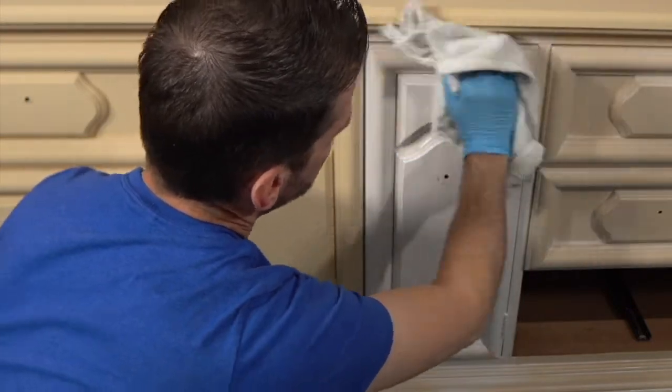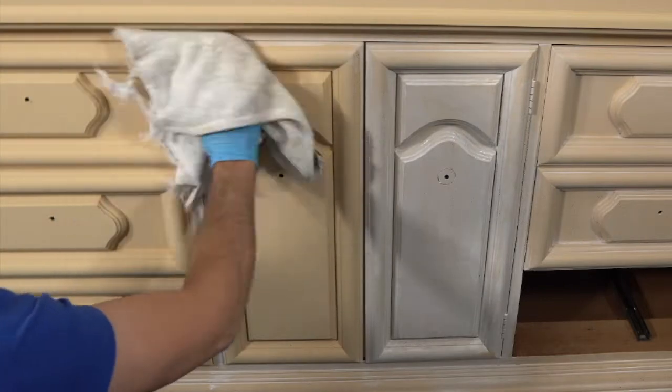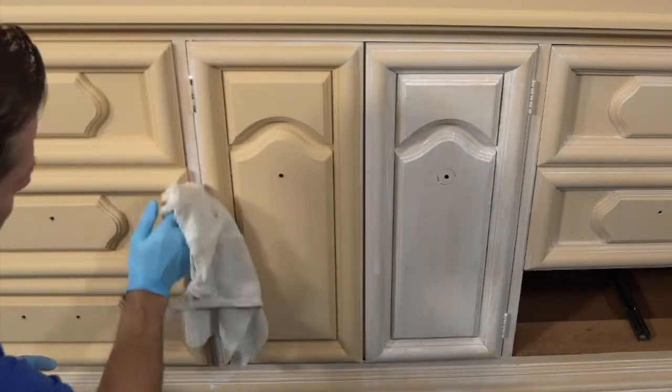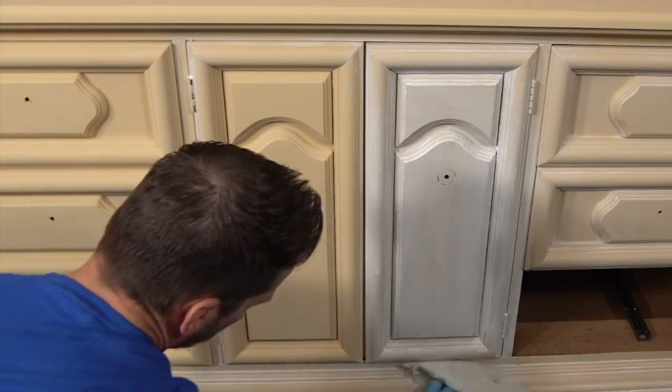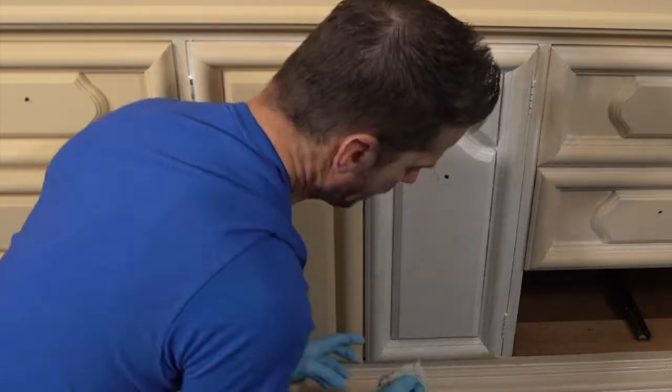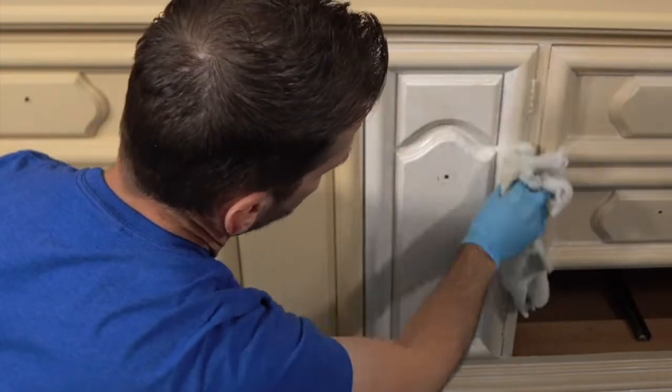Does it make sense now why I'm wearing gloves? It feels like I'm finger painting right now because it's working so fast. It's still letting me wipe it off no problem — chalk paint would not let me do that so well.